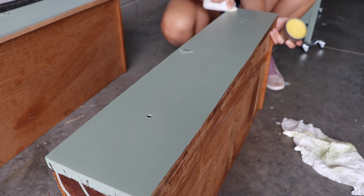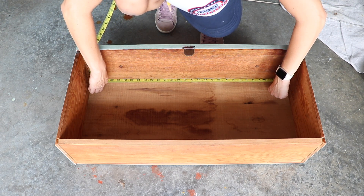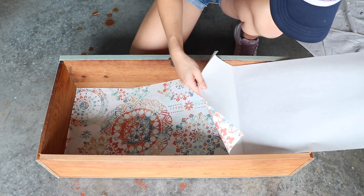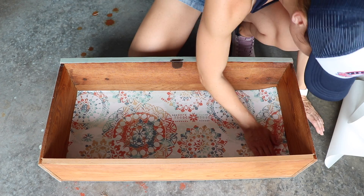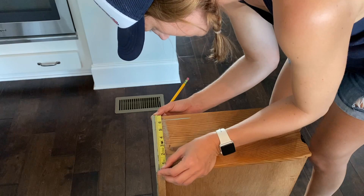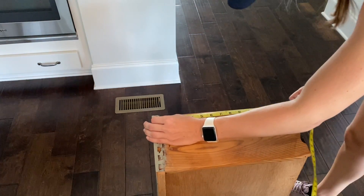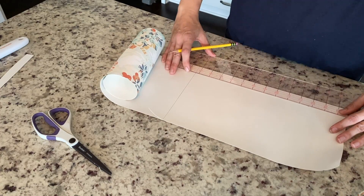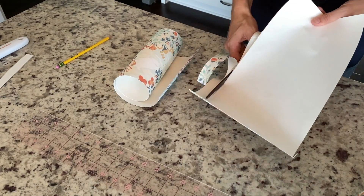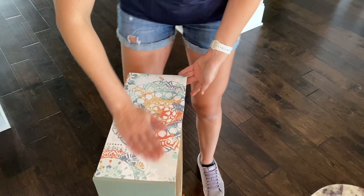Since this video is all about pushing yourself out of your comfort zone, I decided I wanted to line these drawers — and line the sides too — because they were really old and beat up and I wanted them to be pretty like the rest of the piece. I bought this vinyl wallpaper off Amazon, just cutting it down to size and attaching it to the inside of the drawers and lining the sides too. I've seen lots of furniture artists do things like this and I had never attempted it before, so I thought this was the perfect time.